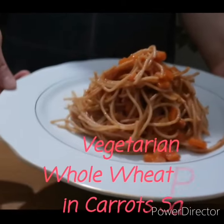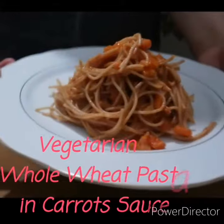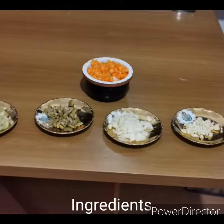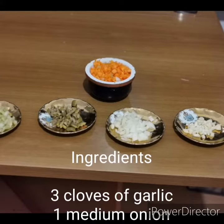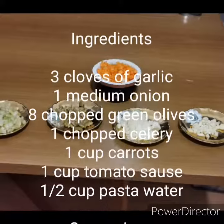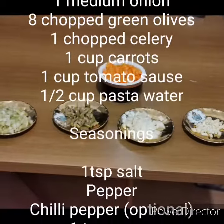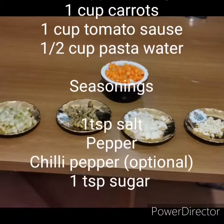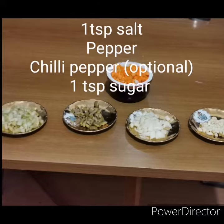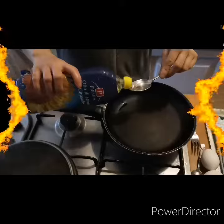Dedicated to all vegetarians and animal lovers: whole wheat pasta in carrot sauce. Ingredients: 3 cloves of garlic, 1 medium onion, 3 chopped green olives, 1 chopped celery, 1 cup carrots, 1 cup tomato sauce, 1½ cup pasta water. Seasoning: 1 teaspoon salt, pepper, chili pepper (optional), and 1 teaspoon sugar.